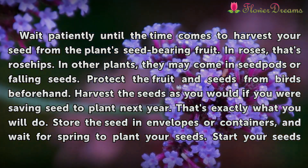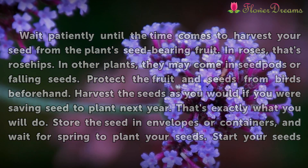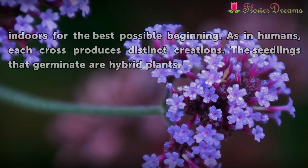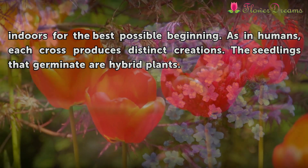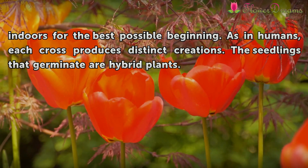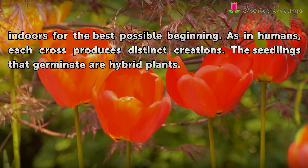Store the seed in envelopes or containers and wait for spring to plant your seeds. Start your seeds indoors for the best possible beginning. As in humans, each cross produces distinct creations. The seedlings that germinate are hybrid plants.